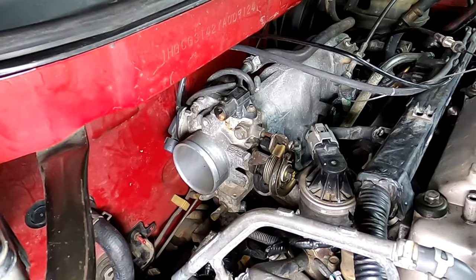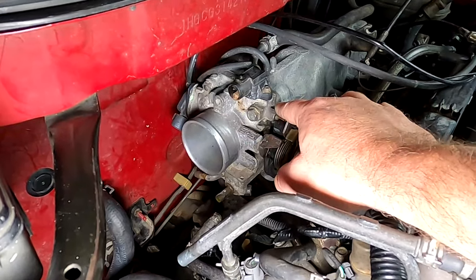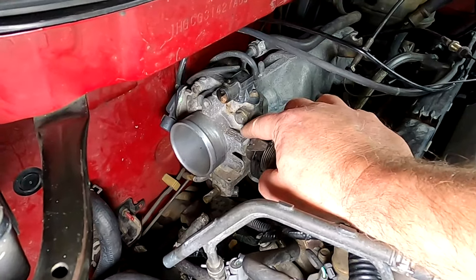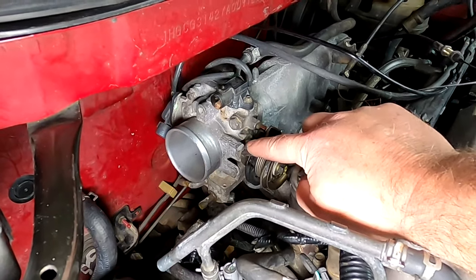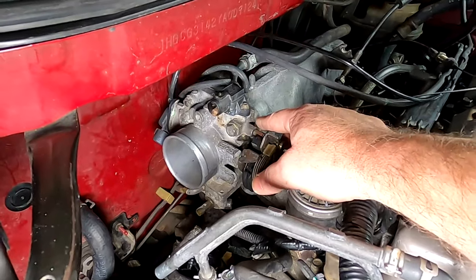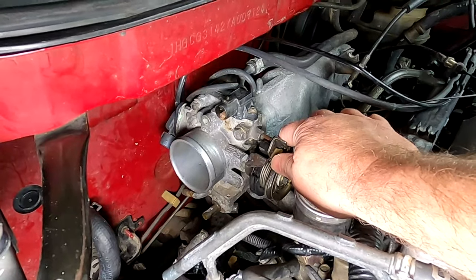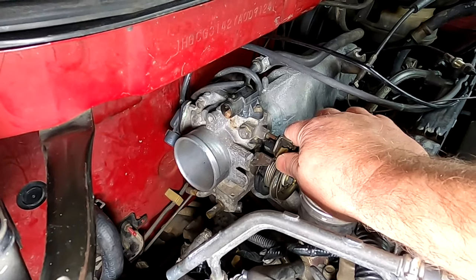With everything disconnected, I'm ready to go after the bolts holding the throttle body to the intake manifold. There are four 12 millimeter bolts, one in each corner — take those all out. Then this just pulls off. If it's an older one, the gasket is probably stuck between the two, so there'll probably be some ripping and tearing sounds — which is exactly why I told you to get a new gasket before you even got started.